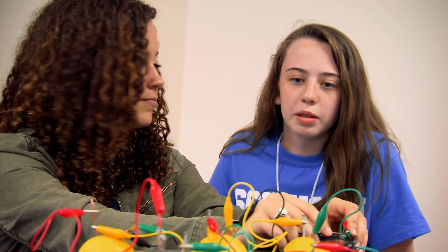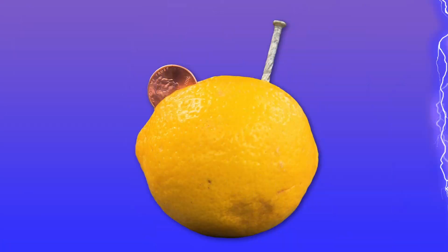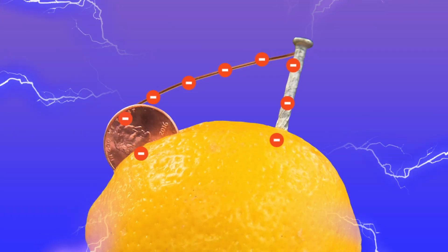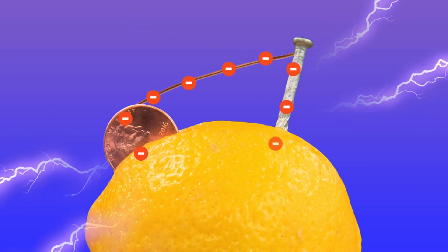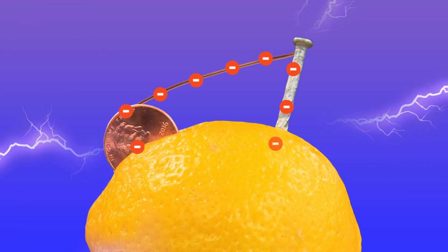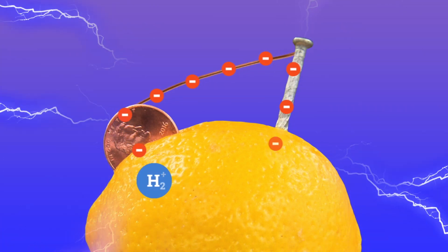But how does it work? What's going on between the penny, the lemon, and the nail? In a lemon battery, the zinc from the nail breaks into a positive ion and two free electrons. The zinc ion goes into solution with the lemon juice. The free electrons build up on the nail, but they're negatively charged and they want to go somewhere. So when a conductor, like a wire, is added between the zinc and the copper, all those electrons rush across the wire. Flowing electrons is electricity. To complete the cycle, the electrons then go back into the lemon juice acid solution, form up with two H-plus ions, and create hydrogen gas.